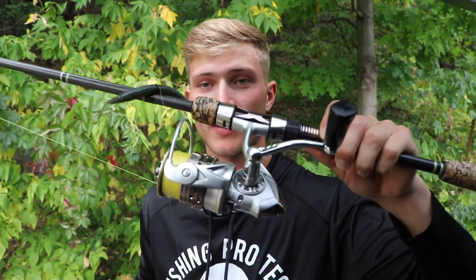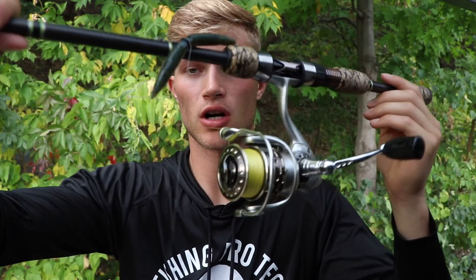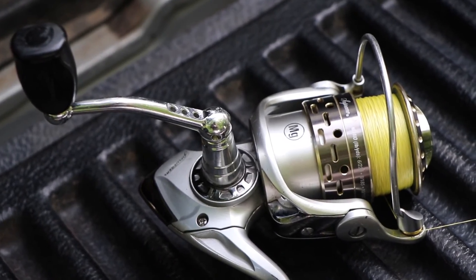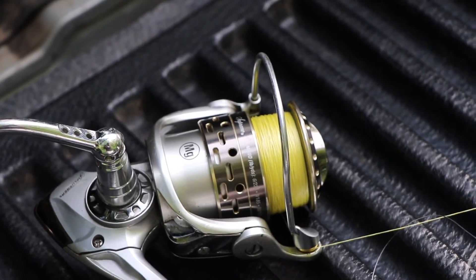Welcome back. Today I'm doing a review on the Pflueger Supreme size 30 and size 35 spinning reels. I've had the size 35 reel for almost two years now, and honestly this is by far my favorite spinning reel. It fits great in my hand. I have it on about a seven-foot medium action spinning rod, and right now I have eight-pound test braid on it. One of the things I love most about this reel is the drag system — super smooth.